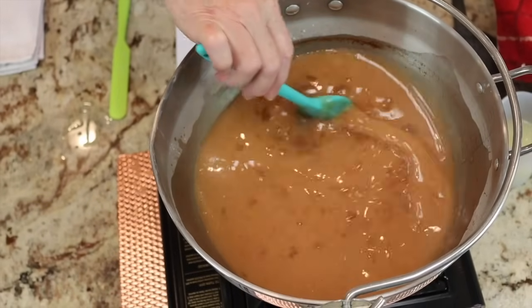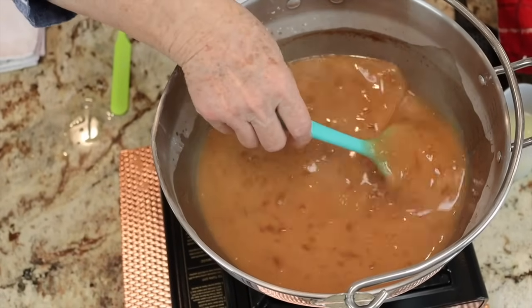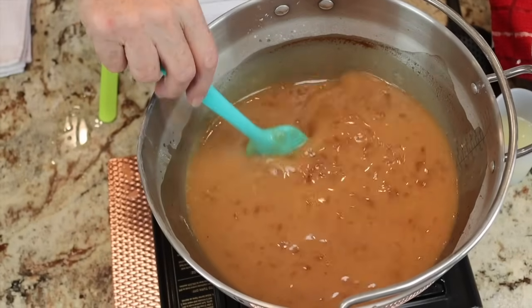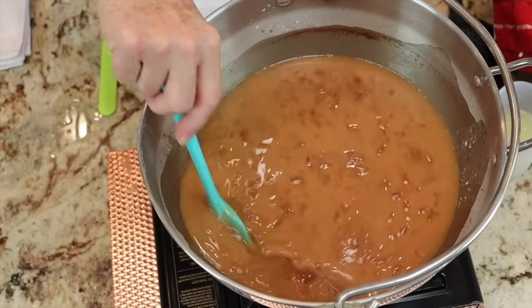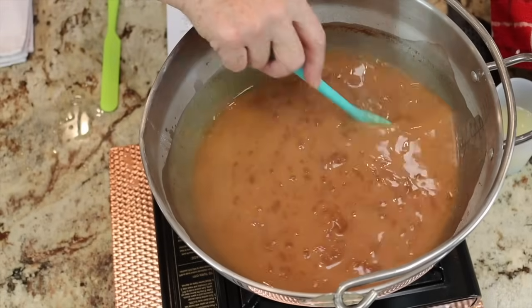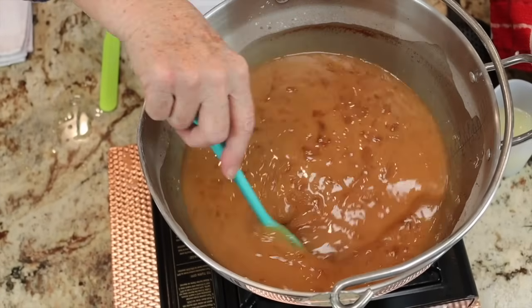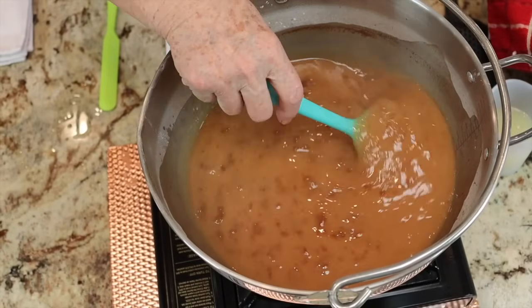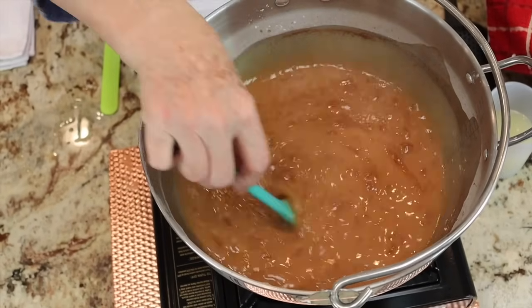I'm feeling that this is thickening up. I can pull it up from the bottom and you can see that it's thickening. You can see the blobs of clear filling starting to float — it won't be long before the whole thing clarifies and bubbles. So don't be alarmed if this is what yours looks like; this is what it is supposed to look like. We are almost there.